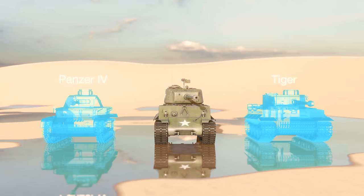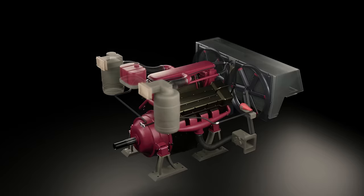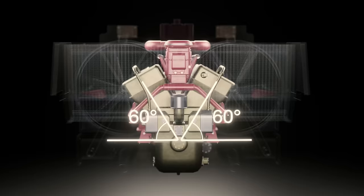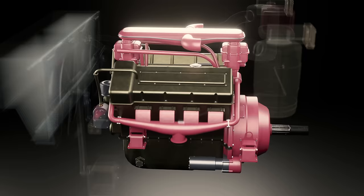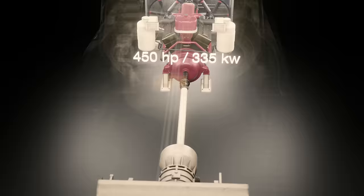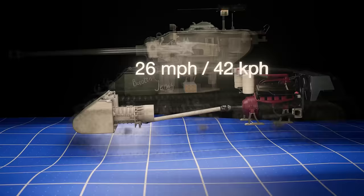The engine was an 18-litre Ford GAA eight-cylinder V-shaped liquid-cooled gasoline engine with four cylinders per block, both blocks sitting at an angle of 60 degrees. The engine block and casings were made from aluminium to minimize overall weight. The engine had a nominal power output of 500 horsepower, but after powering ancillaries and going through the transmission, there was only 450 horsepower effectively moving the tank. The Easy 8 had a top speed of 26 miles per hour, comparing well to the Panzer IV-H at 23 mph and the Panther G at 28.5 mph.